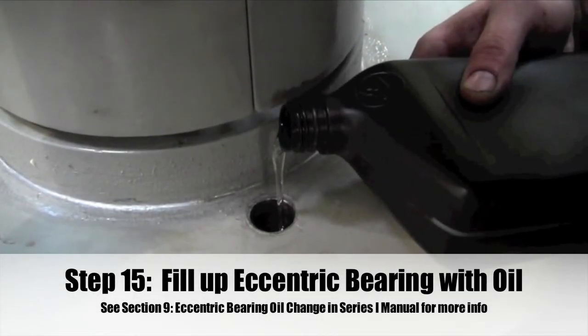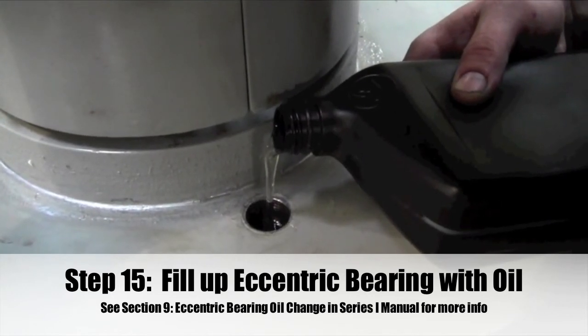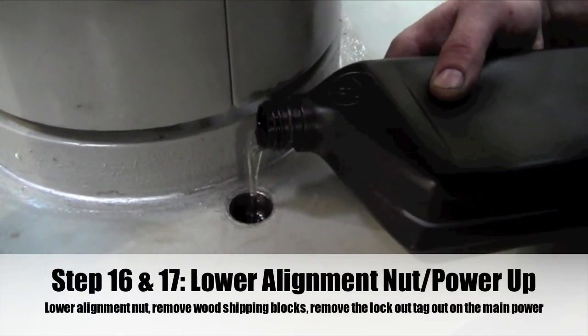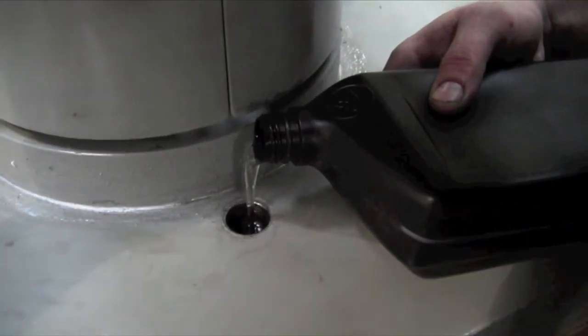Step 15: Fill up the eccentric bearing with oil — see section 9 of the Series I manual for more information. Steps 16 and 17: Lower the alignment nut and power up the system. Be sure to remove the wood shipping blocks before start-up.